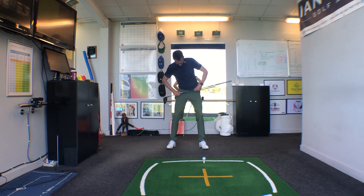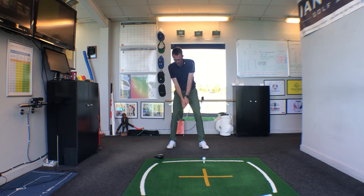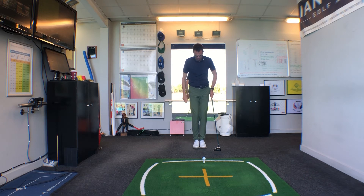The second piece is to make sure that the left hip — for right-handed players — is just pushed up a bit, so the left hip feels slightly higher than the right hip. These two things alone are going to help us catch the ball slightly more on the rise and maximize that launch angle. Let's go through that one more time.